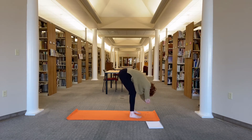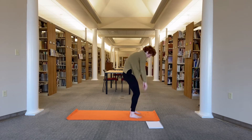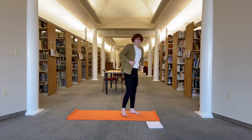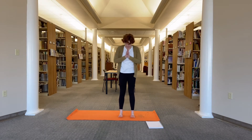You can sway a little bit side to side. Nod the head yes, shake the head no. Then release your arms, bend your knees, roll yourself slowly on up to stand. Roll your shoulders up, back and down. Bring your hands to heart center, feet about six inches or so apart.